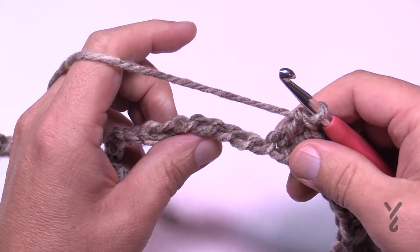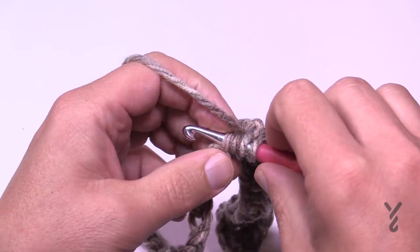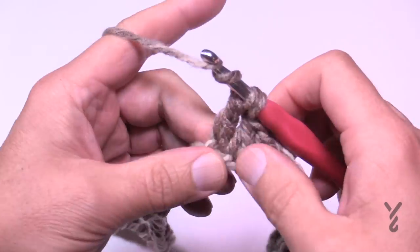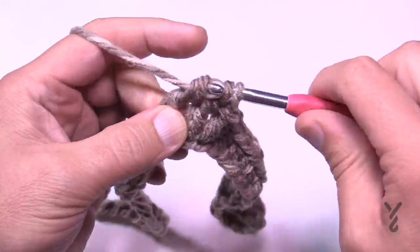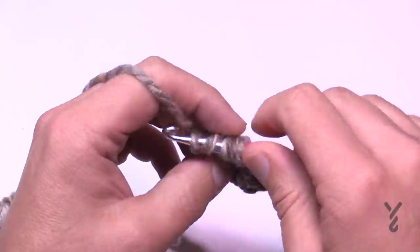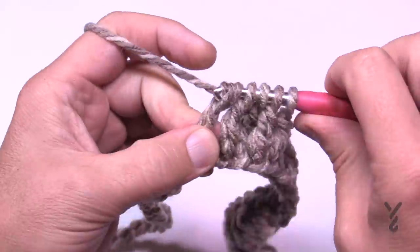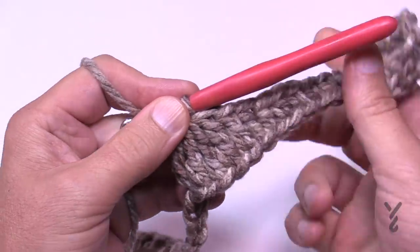The next four chains are going to be used together with a four-together treble. Wrap the hook twice, go into the next chain, pull through, pull through 2 and 2, and don't pull through anymore — just let it hold. Do this a total of four times. You're looking for a total of five loops on the hook. Once you have five loops, yarn over and pull through all five. This is one half of the valley — you have to do the other half exactly the same way: four together trebles over the next four chains, collecting until you see five loops, then pull through all five.